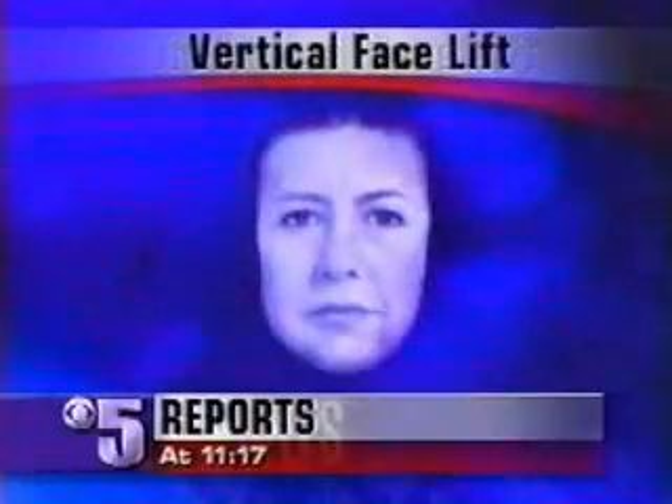It promises better results than the traditional facelift. Coming up next, it's a new surgical technique that is growing in popularity. Tonight on 5 Reports, a technique that is changing the way cosmetic surgeons perform facelifts. It's called a vertical lift, and as Barbara Rogers discovered, the results are more than skin deep.